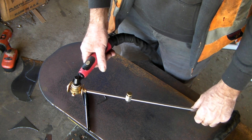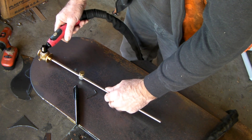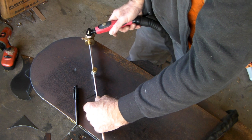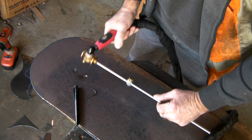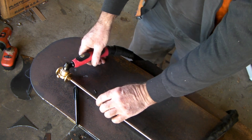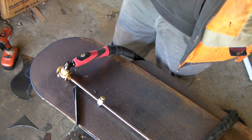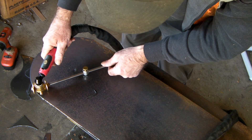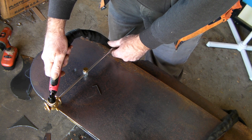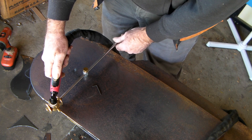Well, that was a pretty impressive first time, wasn't it? Right, let's have another go at that. I'll let the compressor turn back on. It's got pretty low voltage in this garage line, so I have to wait for the compressor to stop. Alright, let's give this a go.